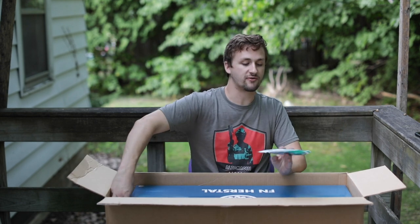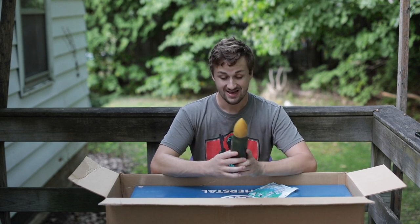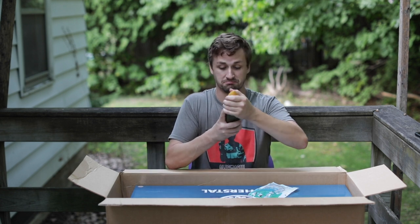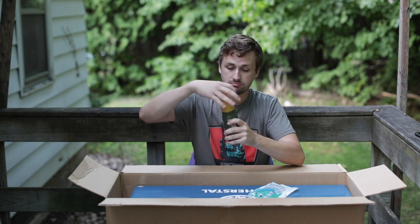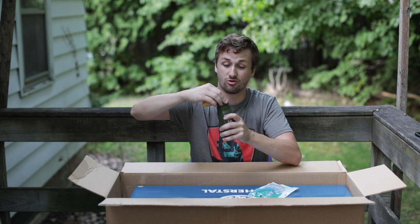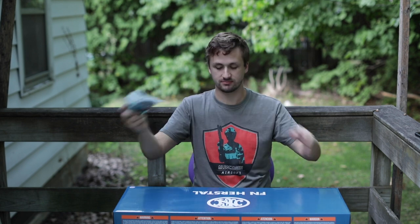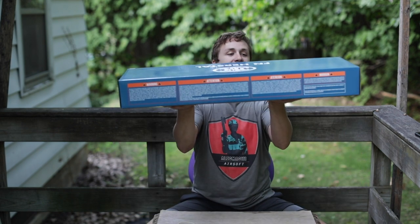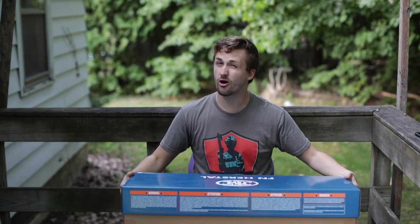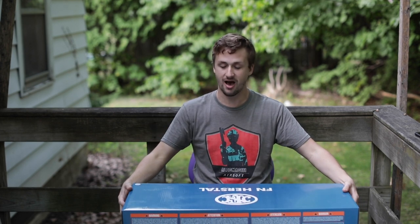Up next we have an FN Herstal box. Before we get into the gun, there's a face mask included and a big giant howitzer shell - this is 0.2 gram BBs by Barrett, which is kind of cool. It's like a shell on the top and then normal EMG-style BBs inside. So we've got an FN Herstal box, Cyber Gun OEM - take a comment below before you watch the rest: what do you think this gun is going to be? I'm going to guess Scar.